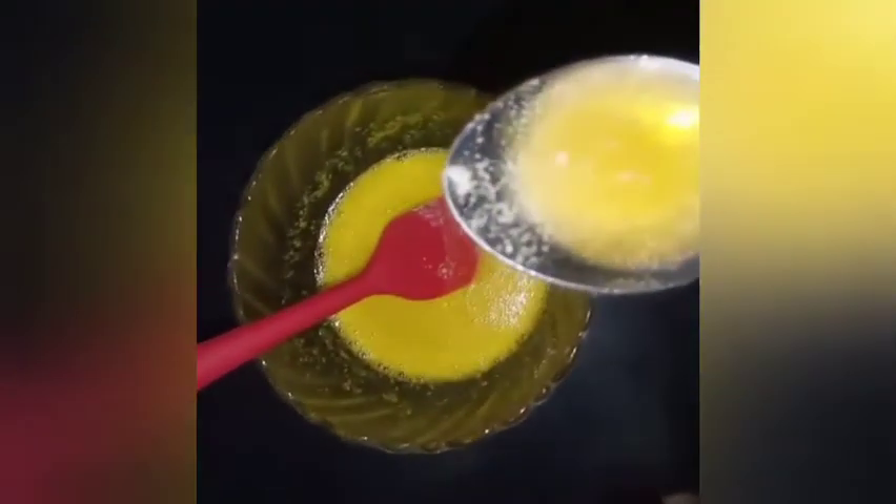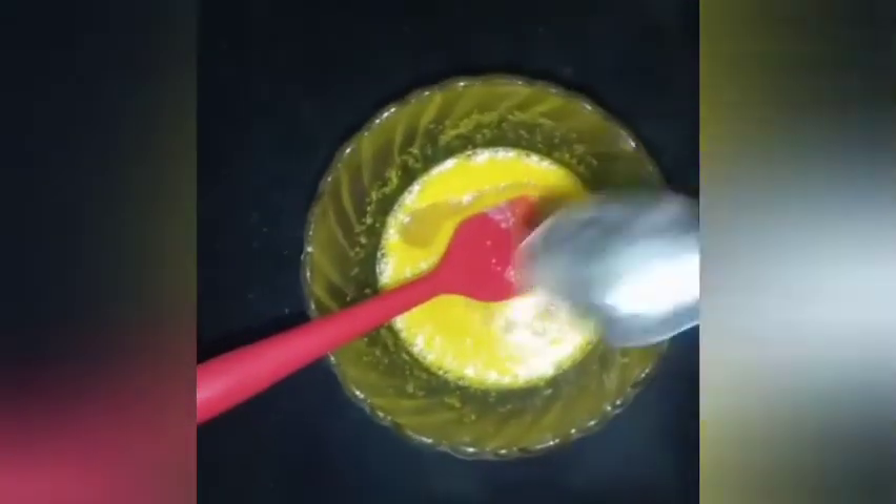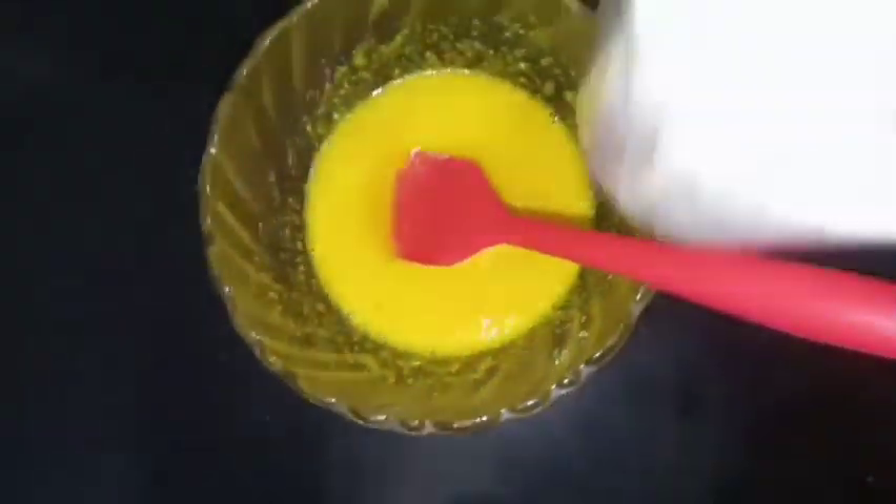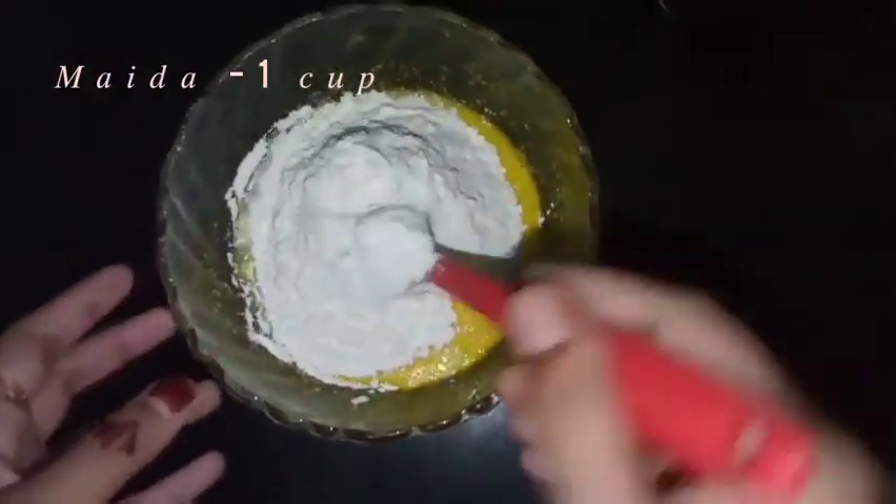I will add 1 spoon of butter. I added it in 4 pieces. Let's mix it in — 1 to 5 cups of butter with 3 cups. This is 3 cups.